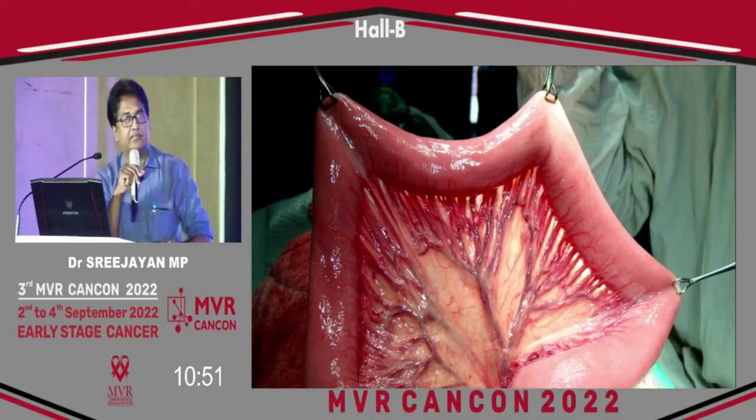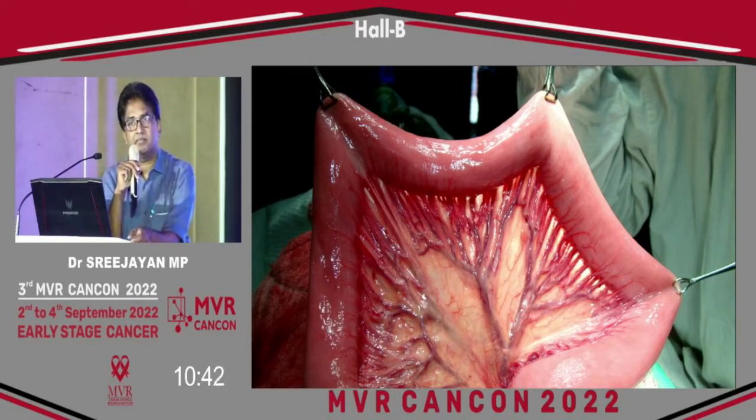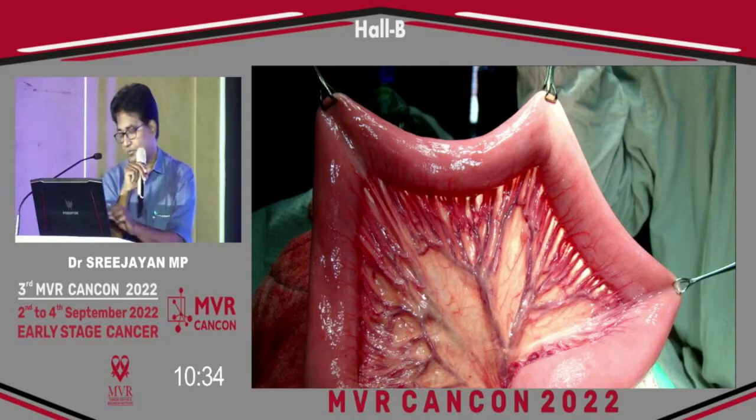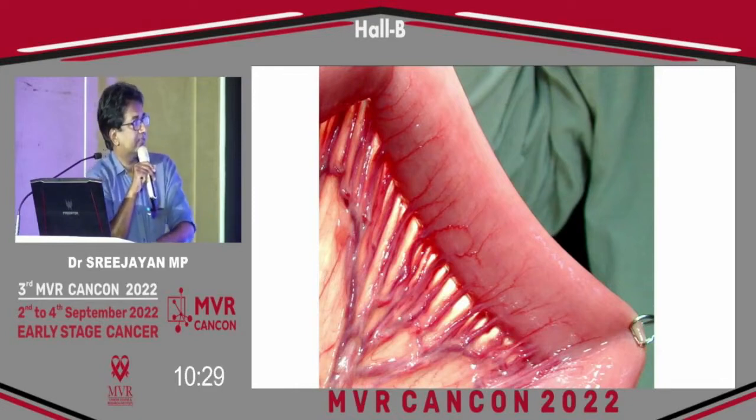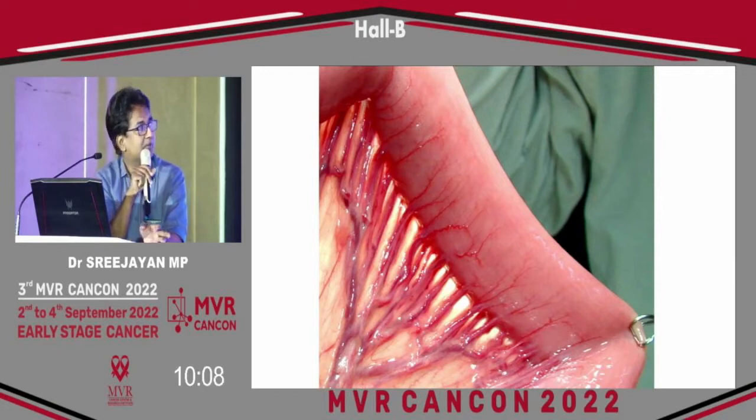One important aspect is that when we anastomose the small bowel and large bowel, the anti-mesenteric border is the area with the least blood supply — it is the most ischemic segment. You can see the small vessels, vasa recti, running towards the anti-mesenteric border. If you anastomose one intestinal segment to the other on the mesenteric side, that segment gets good vascularity, but the anti-mesenteric border gets less blood supply. So all anastomoses should be kept at the anti-mesenteric border.